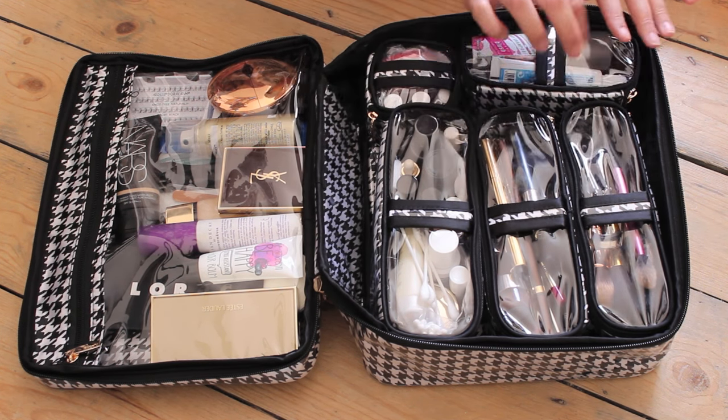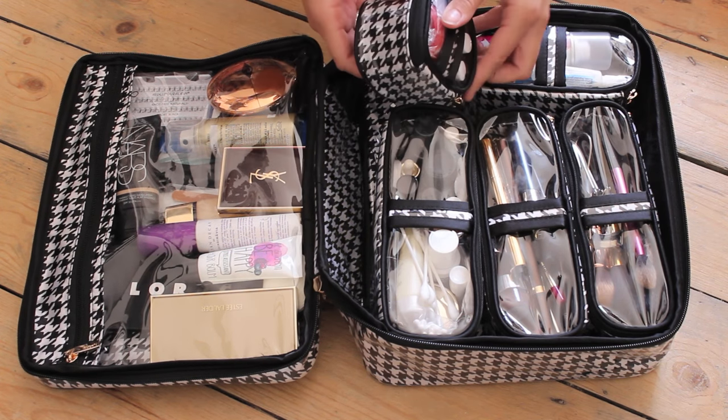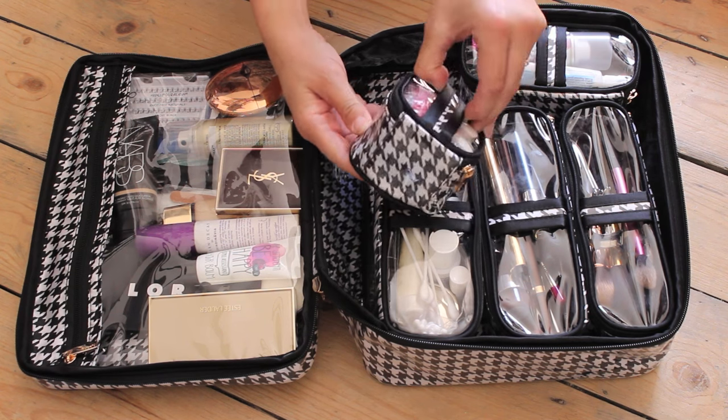The bag comes with five little pouches that all come out, with little clips so you can take them off really easily, which is really good.